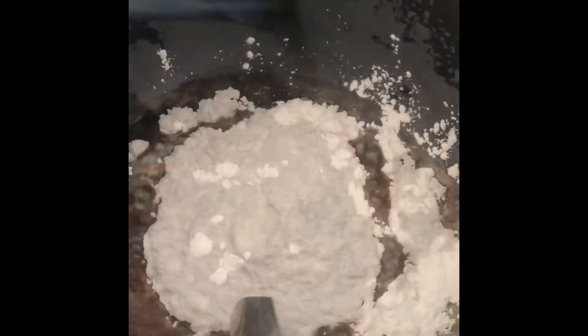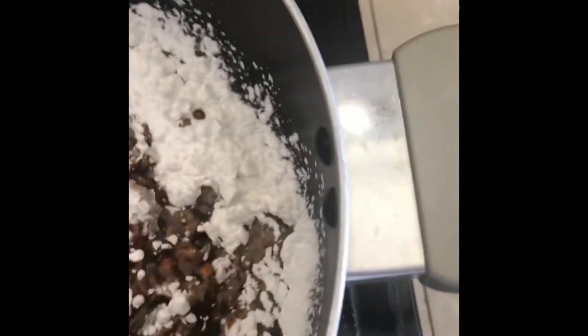Then after that, nilagay ko na ang cassava flour. So after 1 minute, turn off the heat and mix it well. Ito na guys, luto na ang ating cassava flour and sugar.